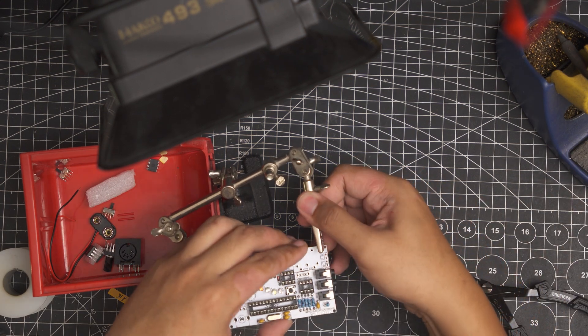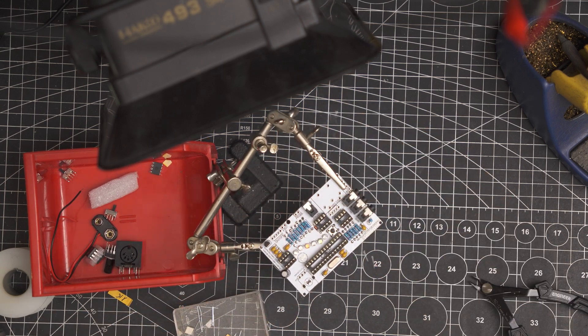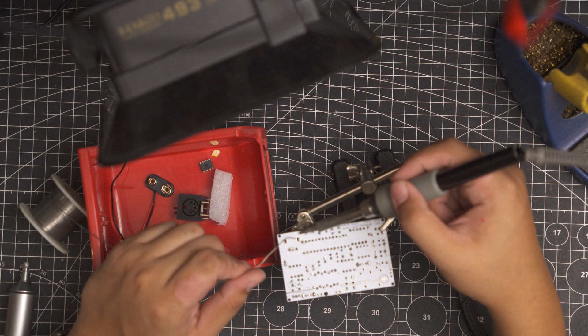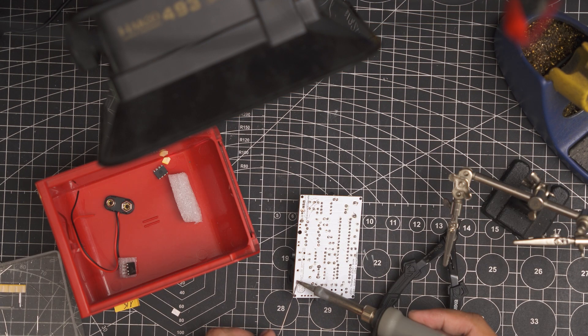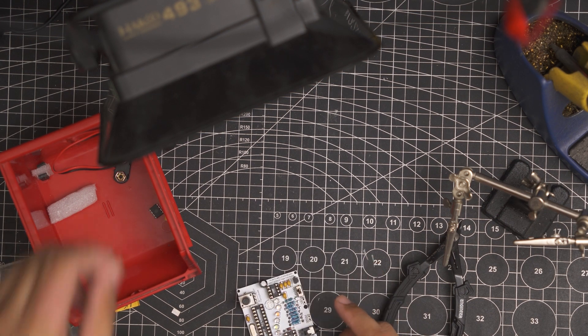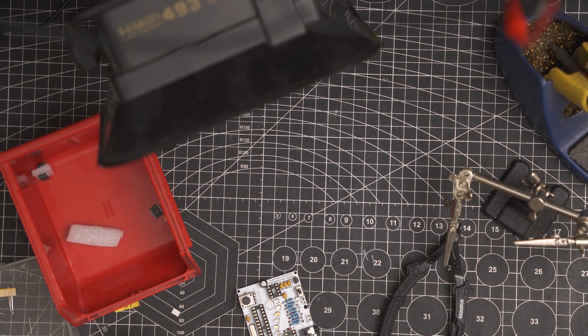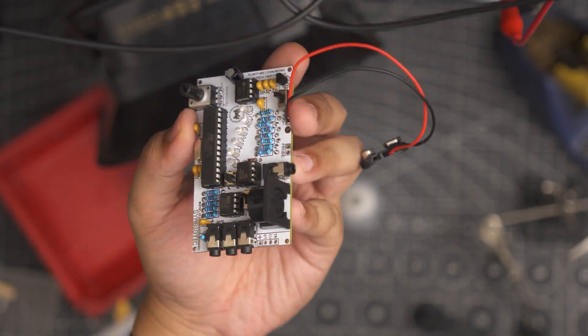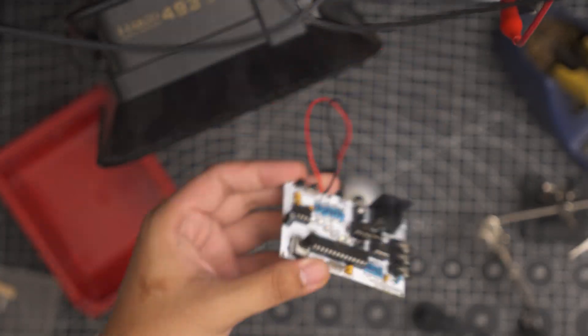Then the electrolytic capacitor, the switches, the pots, and then the MIDI jack. Solder on the battery clip, and finally put on the ICs. The microcontroller was sent to me pre-programmed, so by this point it was ready to use.